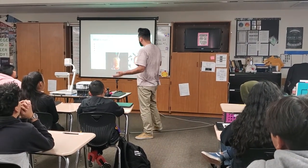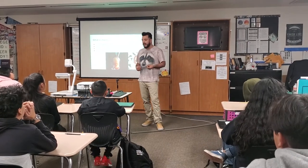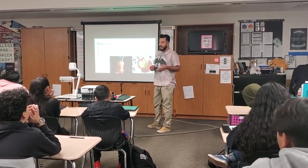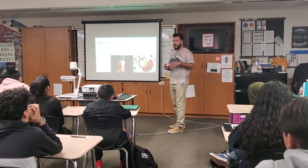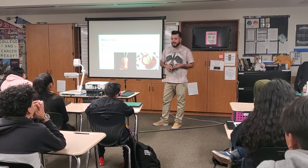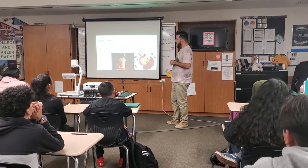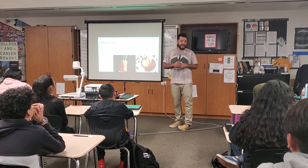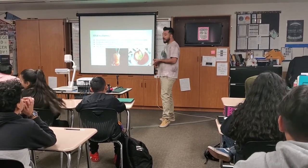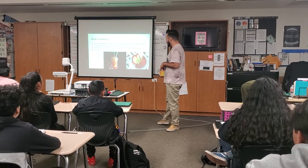So what is chamoy? It's considered a sauce, but it can be a little different — it can be saucy and wet, kind of like a paste, or a little dry. Usually it's made from apricots, kind of like a peach, plums, and mangoes. It's salty, a little sweet, and spicy. You can pretty much put it on everything — mostly fruit, sorbet, which is like ice cream but mostly liquid and sweet.